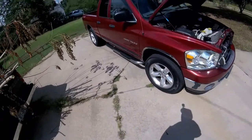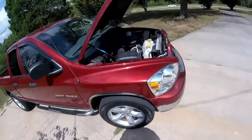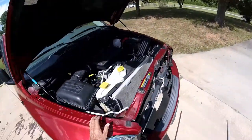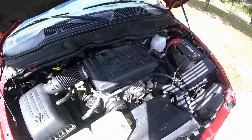G'day viewers, Walter here. James came over today having a little problem with this Dodge Ram 1500. Not even sure what size motor this is — Magnum 4.7 liter V8.